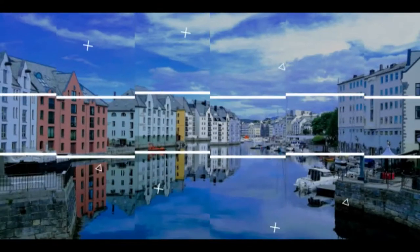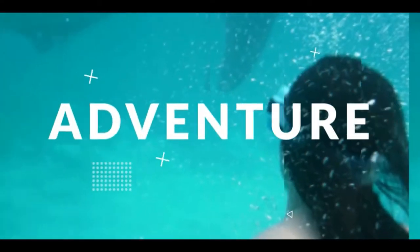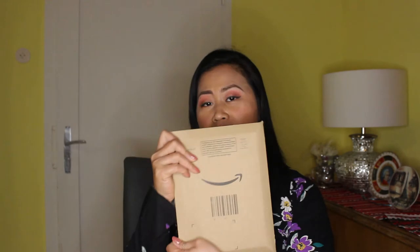Hey there! Mae Katlaya here and welcome back to another video. Today I'm gonna do an unboxing — I got a package from Amazon. I ordered these days ago and finally it came, and I really did not expect it that fast because of coronavirus. So without further ado, let's start and let's open this box.